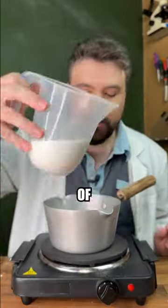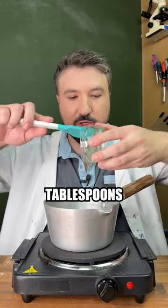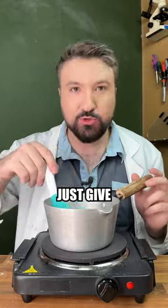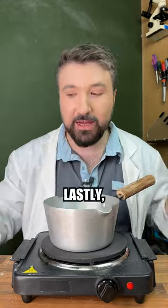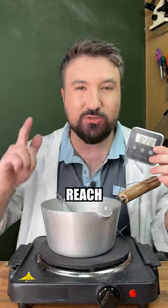To start, we add two cups of sugar to our pan, half as much water, a tablespoon of vinegar, and finally a couple tablespoons of glucose syrup since corn syrup is hard to get here in the UK. We'll just give that a mix to combine everything.